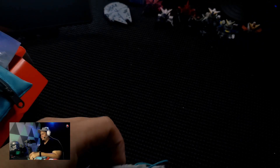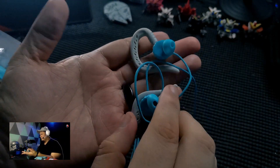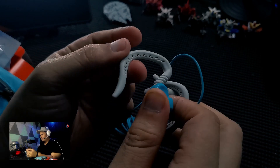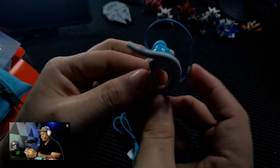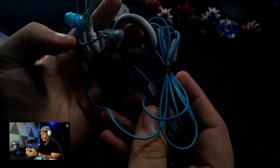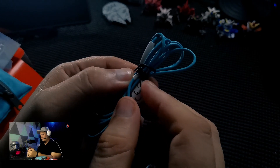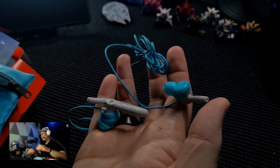There you go — wow, the JBL Focus 300. So this sits in the ear, it's flexible. I love the teal color — the teal and gray combination. And of course we have the cord here. There you have it, the JBL Focus 300 wired earphones.